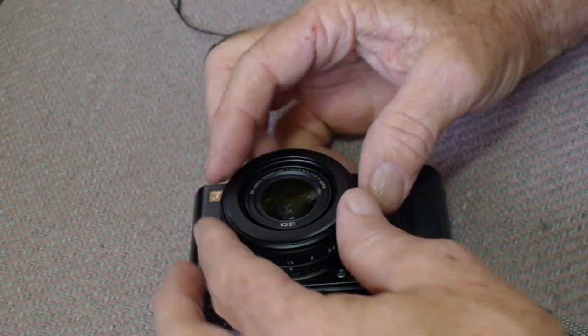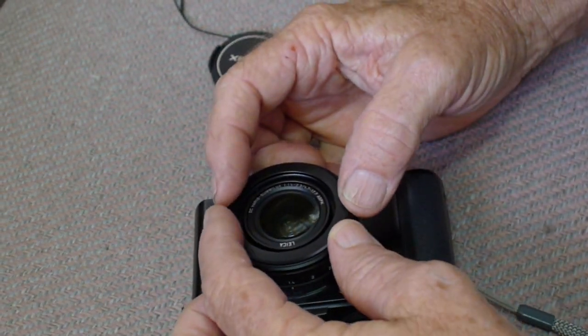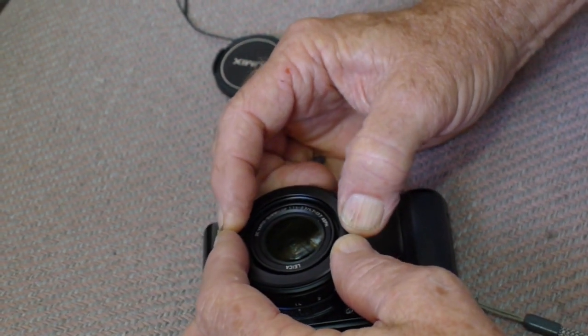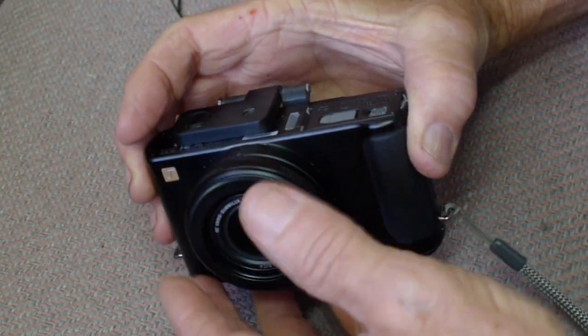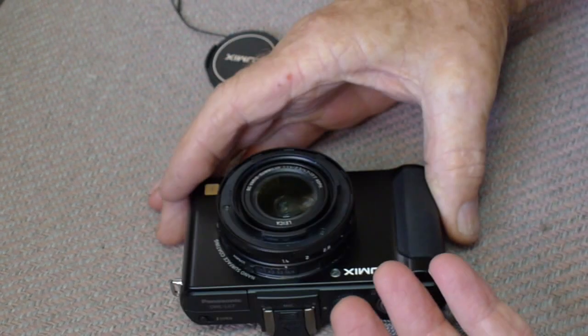So lay it on something soft, grab it with both hands using your thumb and forefinger. Give it a firm twist. It just turns a little way, and when it stops, it will fall right out.